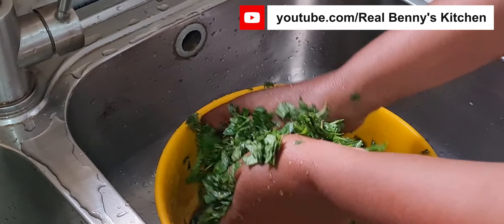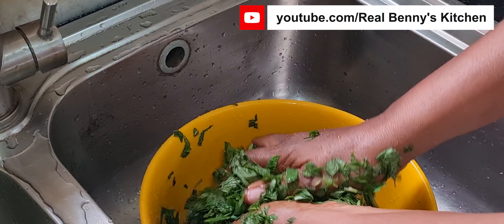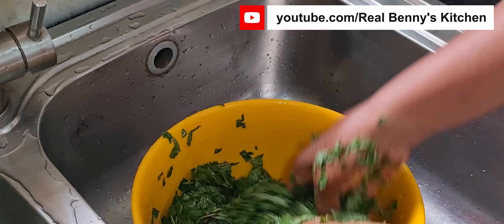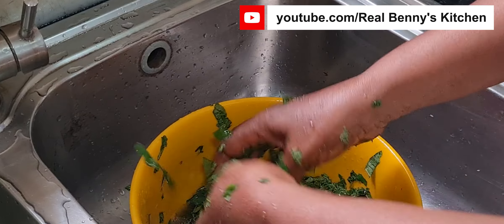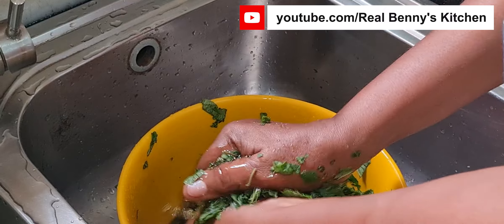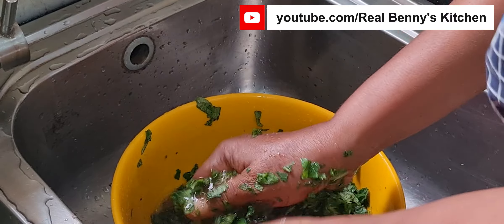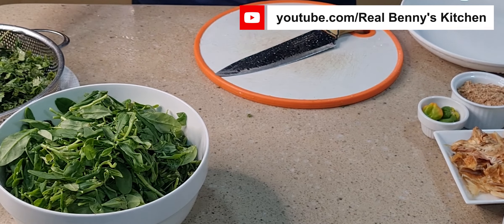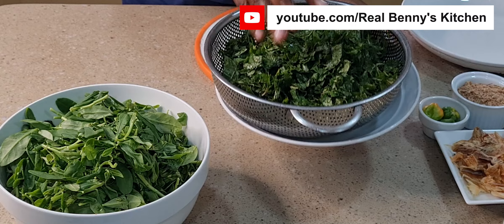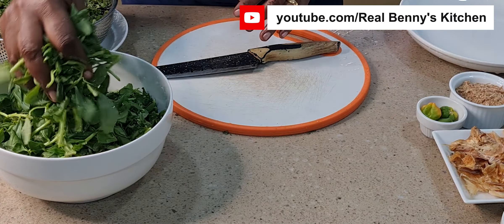I'm done washing the scent leaf — I washed it to take out some of the liquid so it doesn't overpower the other leaf, which is the water leaf. I pour it in a strainer to take out the excess liquid. This is what the scent leaf looks like now. Next, I'll take the water leaf and also cut it.